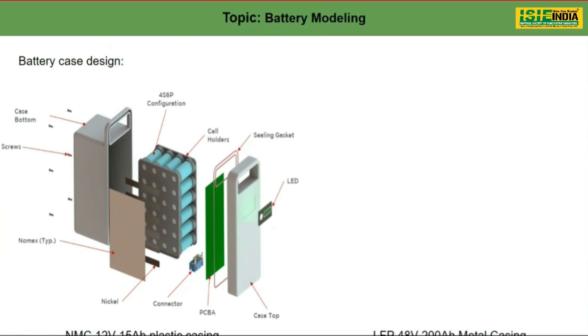Here you can see the NMC cells packed in a cell holder — there are two cell holders at the top and at the bottom. These go into the plastic casing. Here you can see the PCB, which is nothing but an inbuilt BMS. The second component is a nickel strip, used to connect the battery pack in series and parallel. This is a 4s6p battery pack — 4 cells in series and 6 cells in parallel.